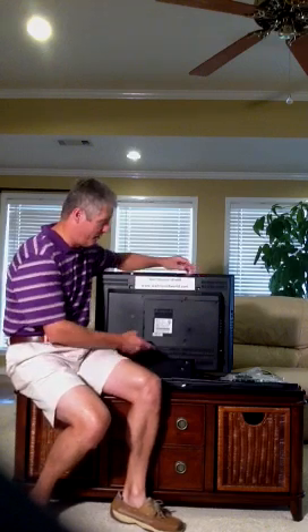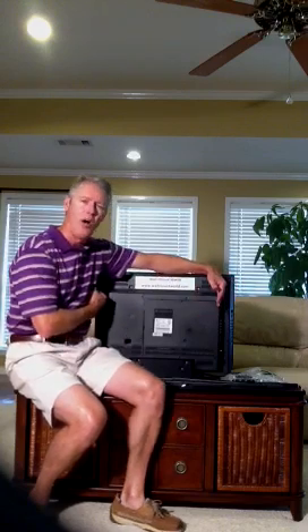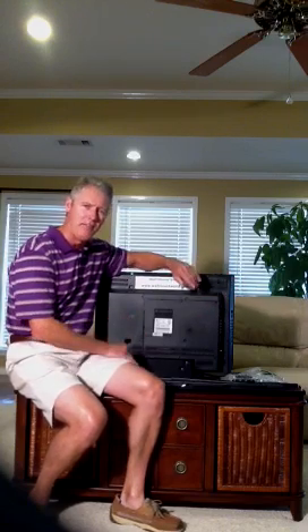TVs can range from 200x200 like these, to 400x200, to 600. It's all determined by the size of the TV and what the manufacturer recommends.